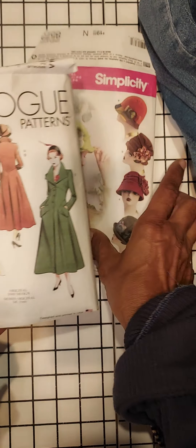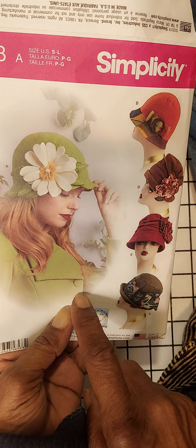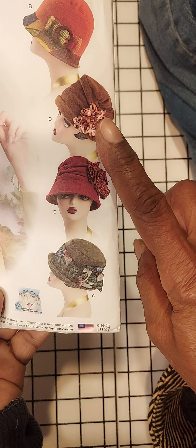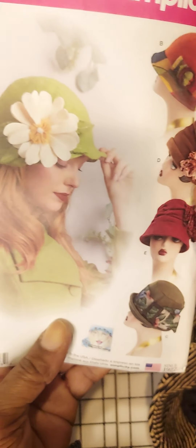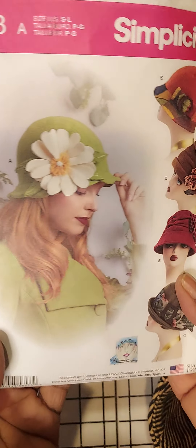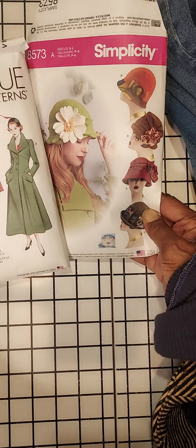I did this one and then I also did two hats from this pattern. This is Simplicity 8573. I did view E and view C, and you are going to love these hats. This pattern is so easy — you could put any one of these hats together within two hours, just two hours at best. It was so quick and easy to assemble. Again, Simplicity 8573. I thought I would pair these two together just to give it that vintage look, and I think that is exactly what I was able to pull off.